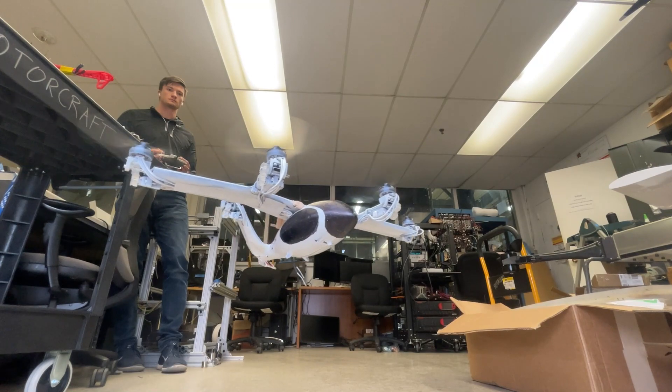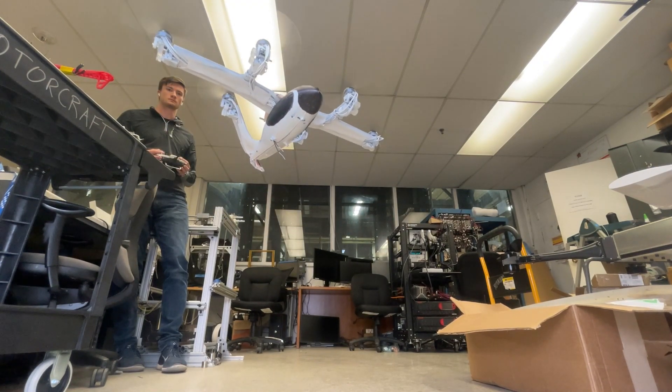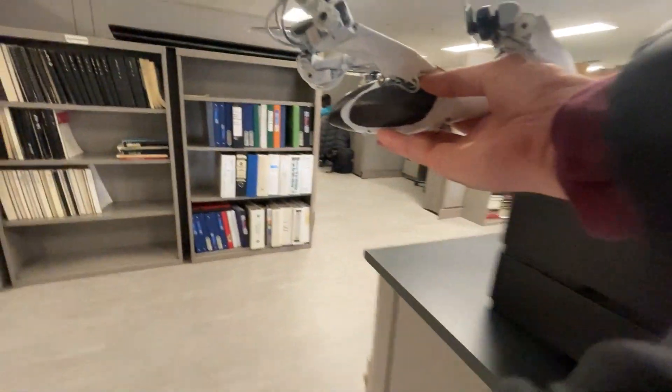And with that, the vehicle is finally ready for its maiden outdoor test flight. So I grabbed my friends Shank and Fred, and we were off.